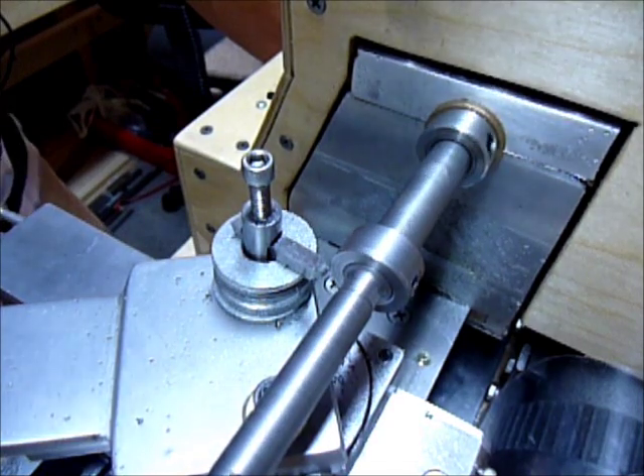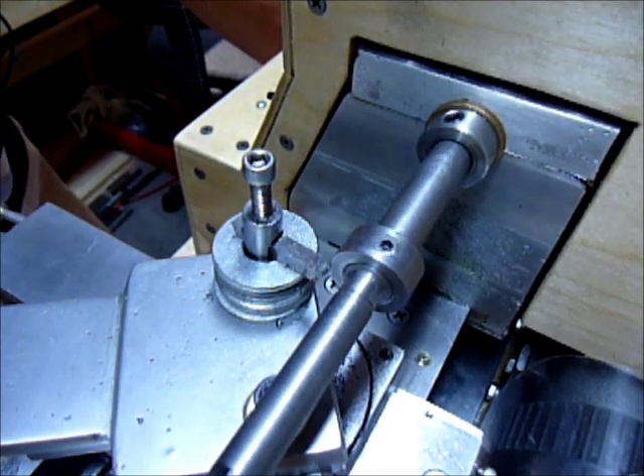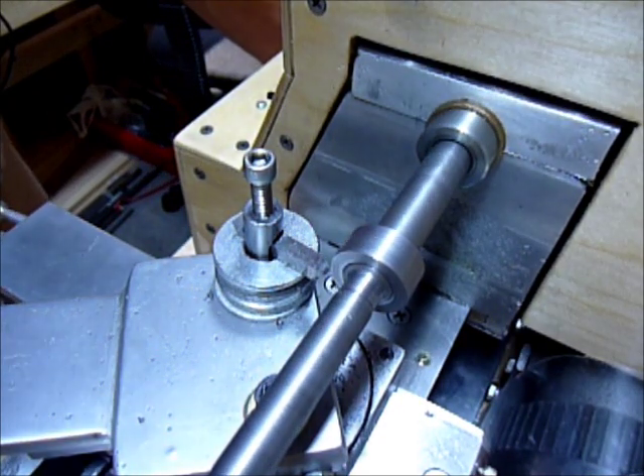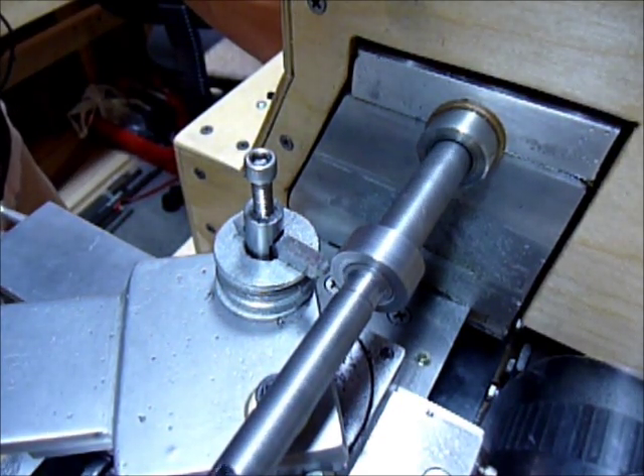The lead screw drives it quite slow, so I might not do a full pass because I'm running out of memory, but I'd like to maybe show a faster cut as well.